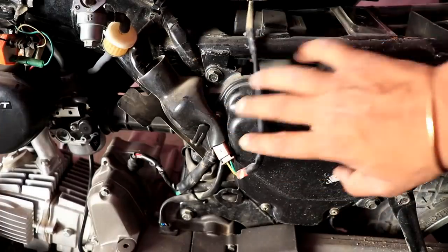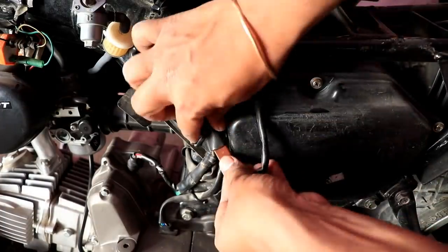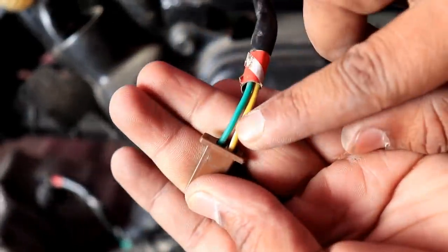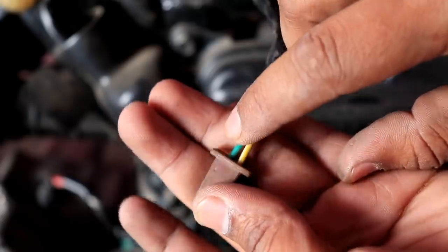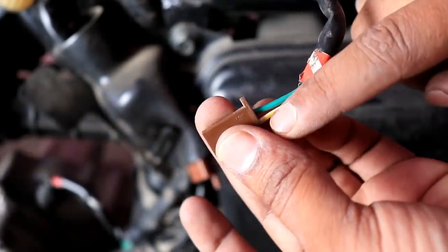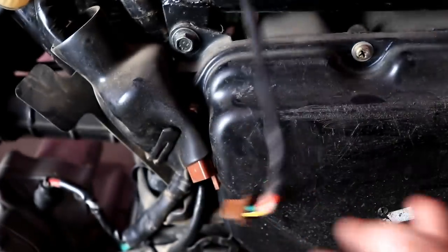Let's test it. Under the tank there are a couple of wires — I will remove it. There are two wires: one yellow color and one green color. We will insert the blue wire into the yellow wire for the fuel meter. I will do it and then we will check it.